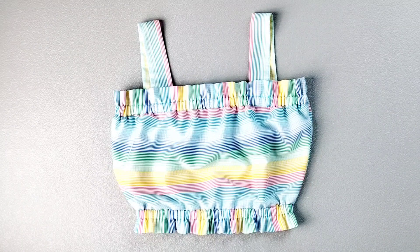And now your Sophie top is complete. Thank you for watching this sew along. Make sure you check out my other videos for more great sewing inspiration and I'll see you in the next video.